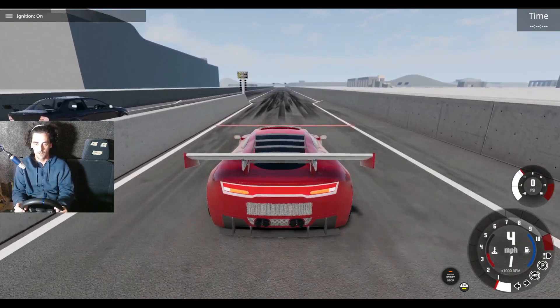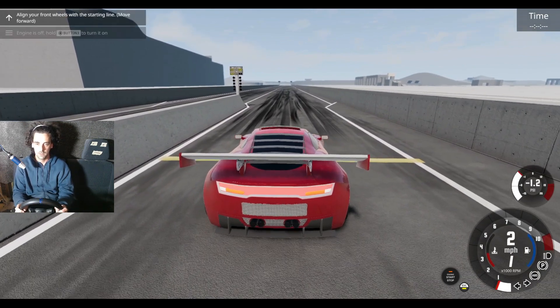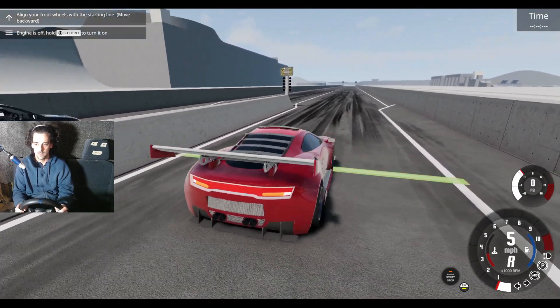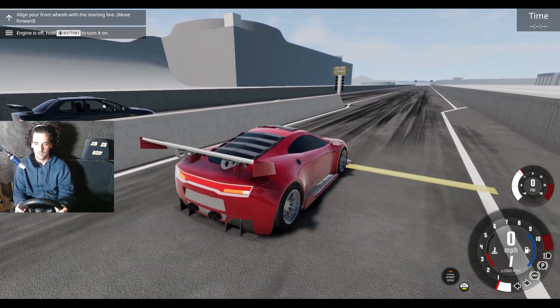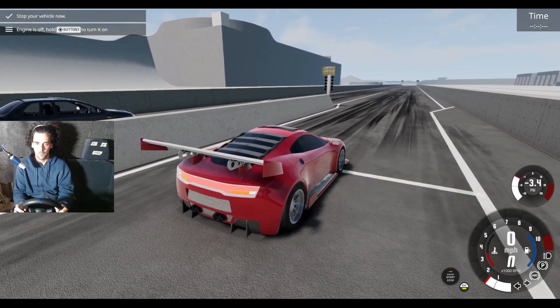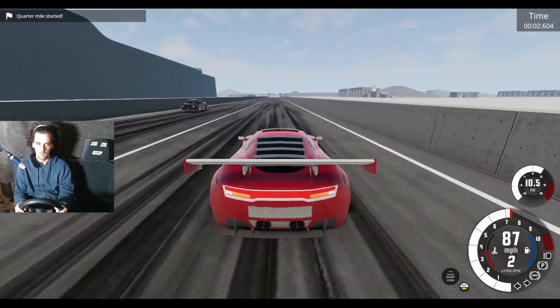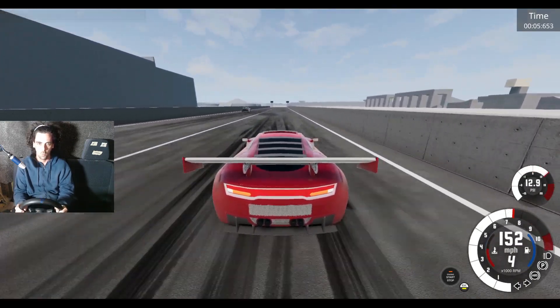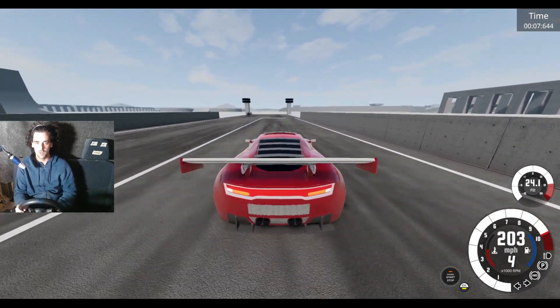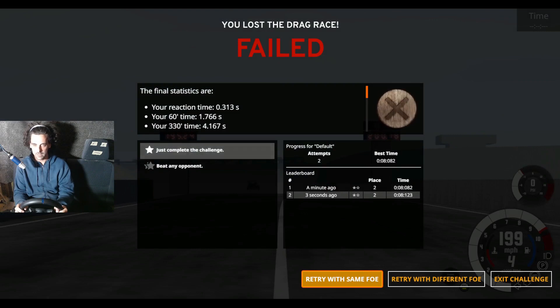I don't know where to look — I'll have to change the camera. Here we go. I'm wheelying too much — I don't think I'm going to get it. I need to transfer the power more evenly, but it keeps going up and that's not good enough.